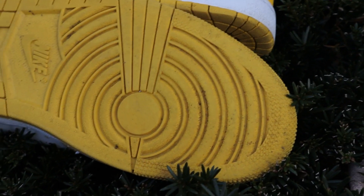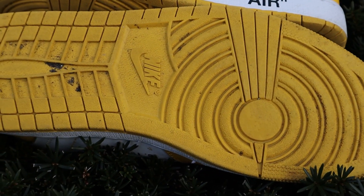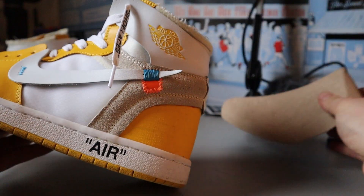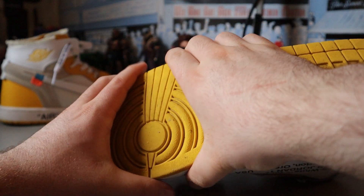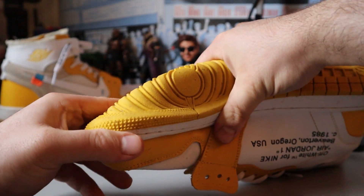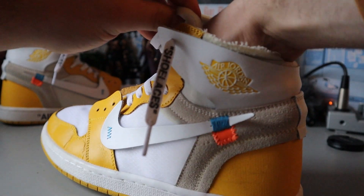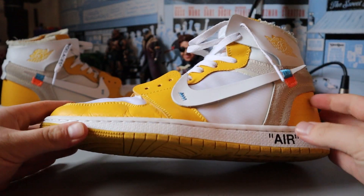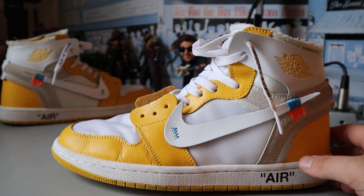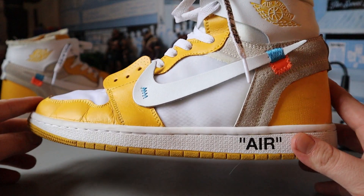We've got the outsole. You can see a little bit of muck and dirt on there, but it is just a normal Jordan 1 outsole. These are a very cheap, very low quality pair — you can see absolutely no effort at all. I can fold this thing in half like a taco. High quality versions of these don't really exist because they are an unreleased fantasy colorway — supply and demand.